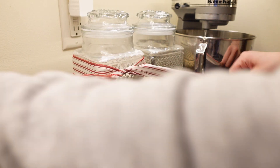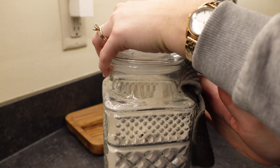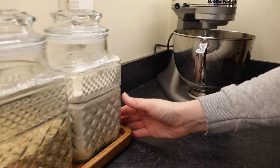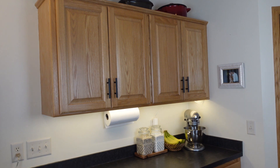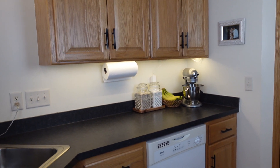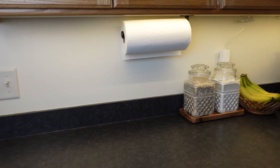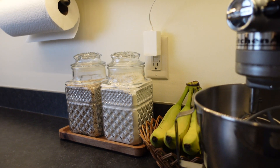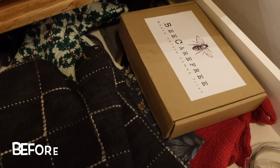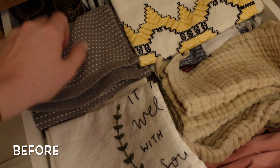I keep a canister of all-purpose flour and oatmeal on our countertop as well as our stand mixer, and usually a basket of fruit as well. I'm okay keeping these things on my counter because we use them frequently throughout the week. I try to keep what's on my counters to a minimum because visual clutter is just overwhelming to my brain. I don't have a lot of counter space, so keeping it clear of things and clutter really helps when I'm preparing food.